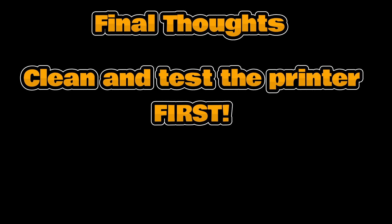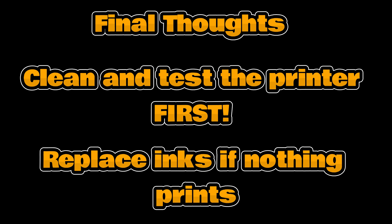As you can see from watching the video, it's not always the case that the ink is the issue. Clean and test the printer and see what sort of result you're getting. If you're getting a blank page, it's worth doing the clean and test function a couple of times — that might just get the ink wet and kick-start it. If you're still not getting anything, then it could be that the inks have just dried out, in which case you will need to replace them.